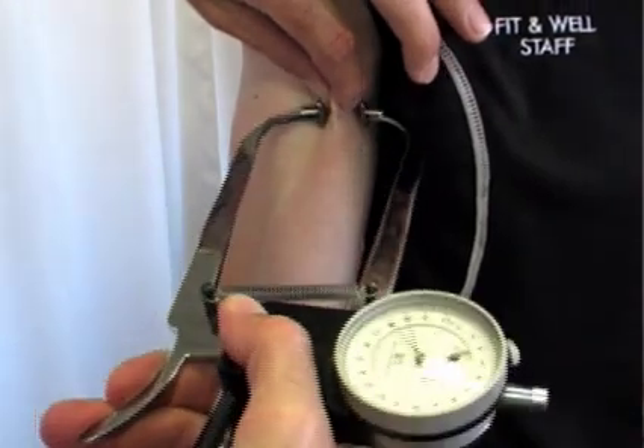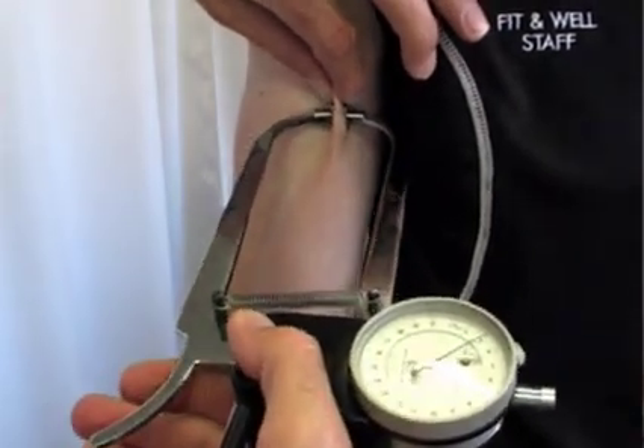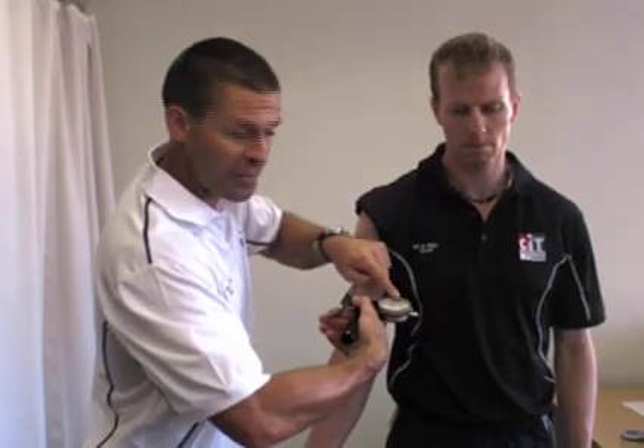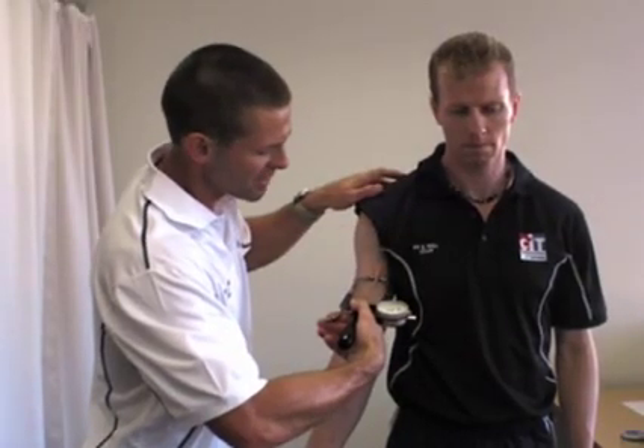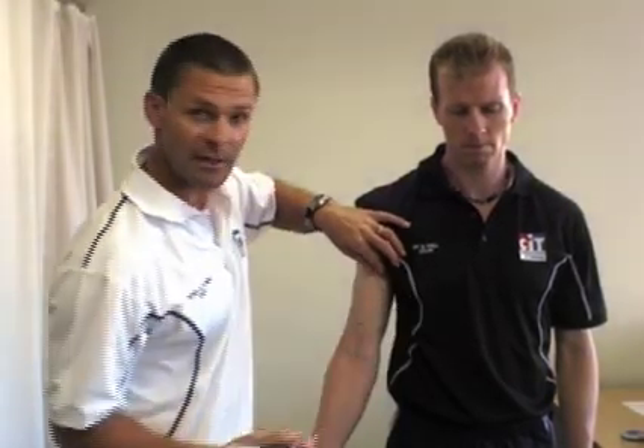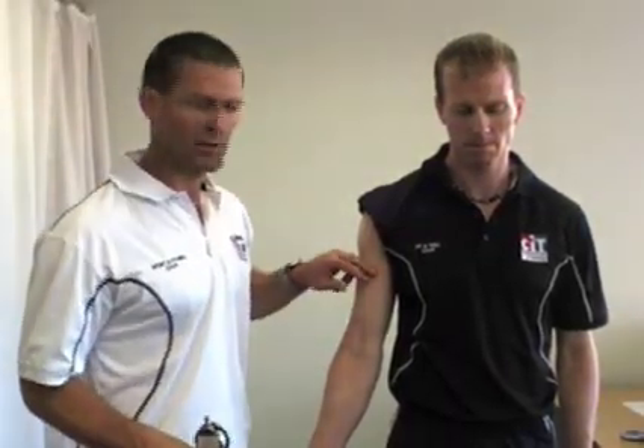We simply grab the skin, take the skinfold calipers on that point, take a hand away, and get a reading. For today, Simon's bicep skinfold is 3mm. Then simply release it. I always give it a bit of a rub because it makes it feel a little bit better.